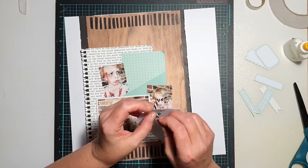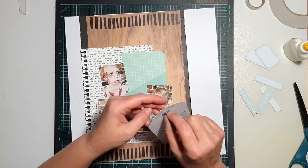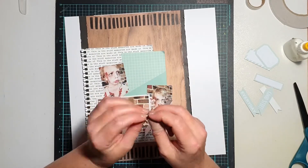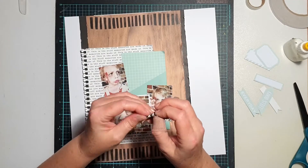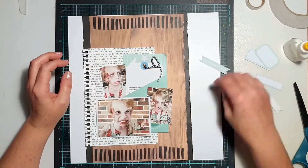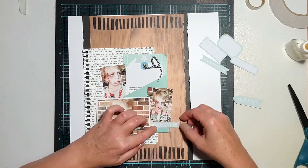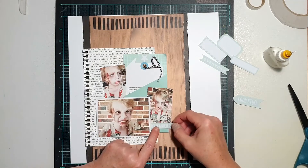I actually used one of the little tabs to stick on the top of the tag and then tied it with a little bit of baker's twine. Unfortunately, because I had stuck one of those little tabs on the top of the tag, I was unable to tie the twine the way I usually would, so I actually just tied it in a bit of a knot and left it in a loose sort of loop.